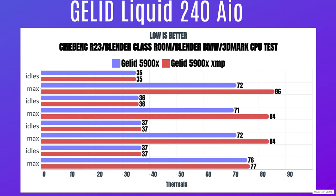Now for the benchmarks. I ran the Ryzen 9 5900X at stock settings. Cinebench R23: idle 35°C, max 72°C. Blender Classroom: idle 36°C, max 71°C. Blender BMW: idle 37°C, max 72°C.